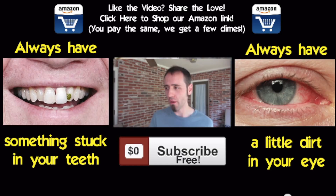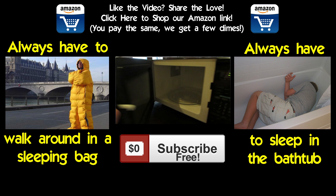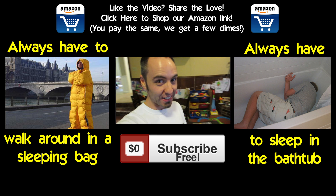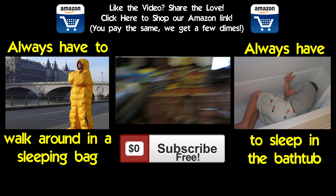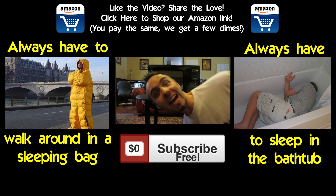In the Would You Rather from the Warhead Challenge version 2, I asked you guys: would you rather always have something stuck in your teeth, or always have a little dirt in your eye? And the winner was always something stuck in your teeth! This video's Would You Rather: would you rather always have to walk around in a sleeping bag, or always have to sleep in the bathtub? Click the pictures right there to cast your vote — it'll lock in your answer, and then in an upcoming video I will give you guys the answer as to which one y'all would prefer doing!